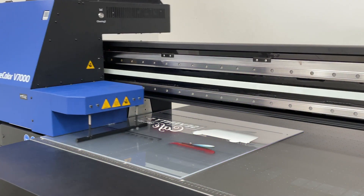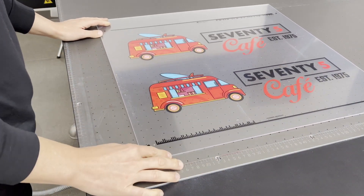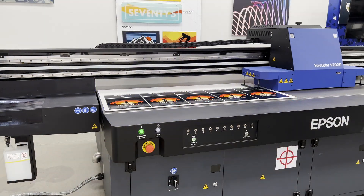The SureColor V7000 is a UV LED flatbed. What does that really mean? It means that now you can print directly onto rigid substrates such as wood, plastics, acrylics, metals — all with amazing quality.